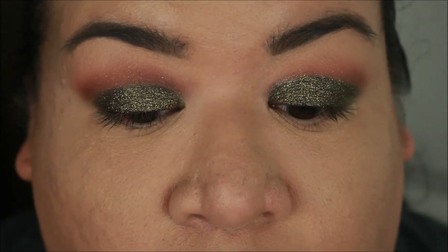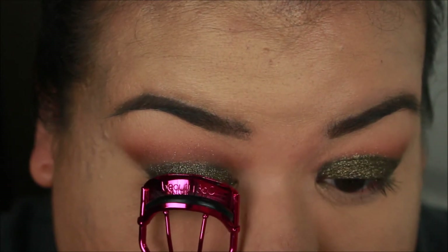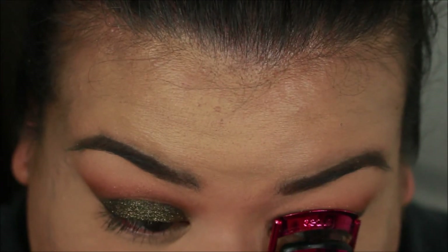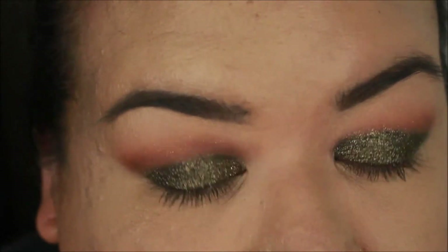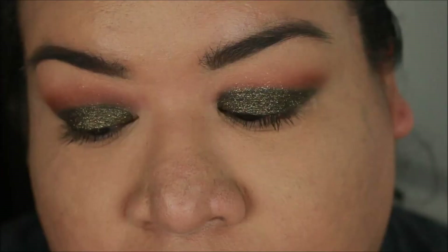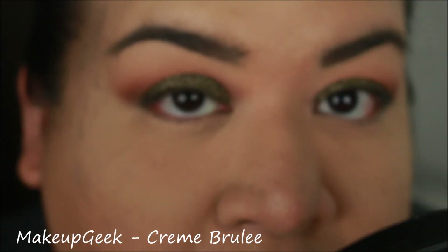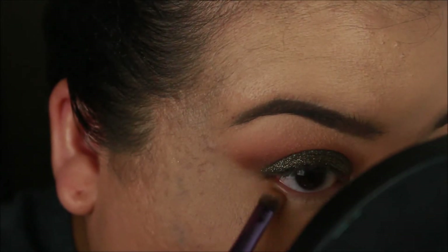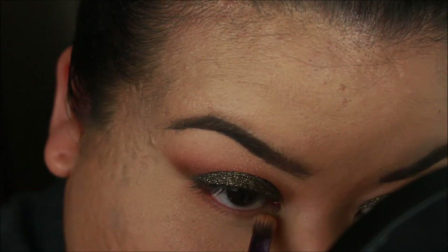I'm going to go ahead and curl my lashes — just a small curl, because if they're too curled, my false lashes won't go on correctly, so just a subtle lift is all I need. For my lower lash line, I'm going to start off with Creme Brulee and apply this underneath my eye at the lower lash line, just running it along.